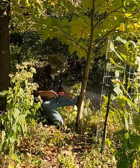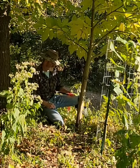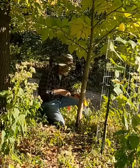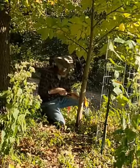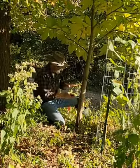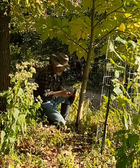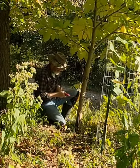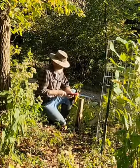I'm going to come up about 15 or 16 inches and do a back cut, and then I'm going to cut this way at a little bit of an angle, and the tree should fall in the direction towards that driveway. And there you have it.